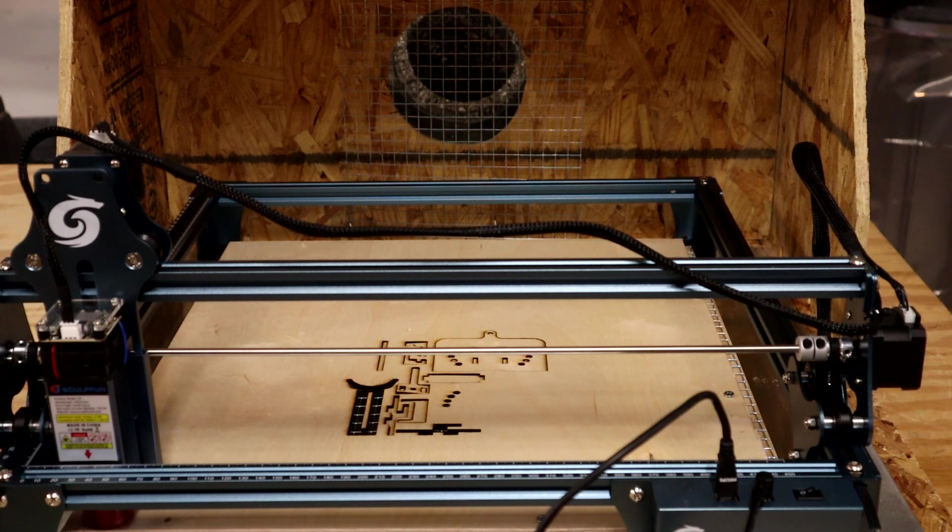Basically, this was to test the exhaust system — it worked great — and I'll work out the issue with the laser itself. As always, thanks for coming by. I appreciate everybody viewing my videos. Please like and subscribe to the channel and don't forget to ring that notification bell. Thanks!